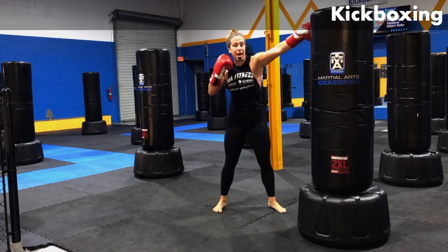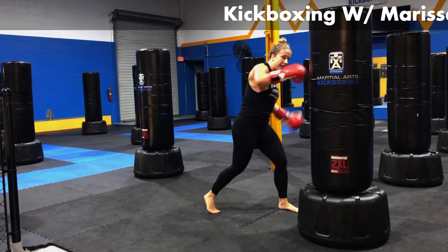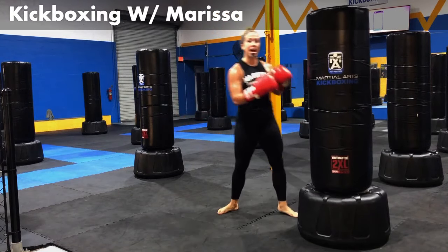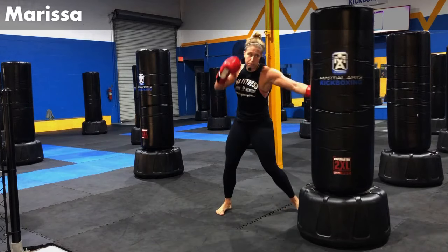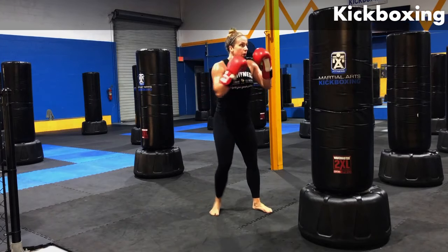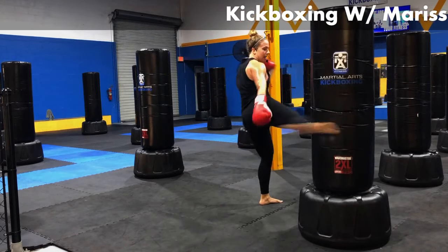Putting that all together. Jab up top, cross mid, body low, kick right, kick left. Work that. Jab, cross, body, kick right, kick left. We're going to hang out here for about a minute. Remember to breathe with it.